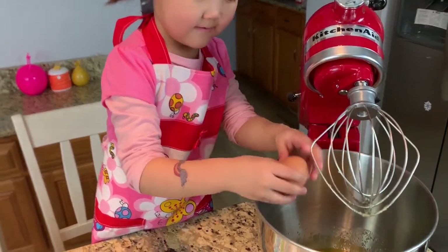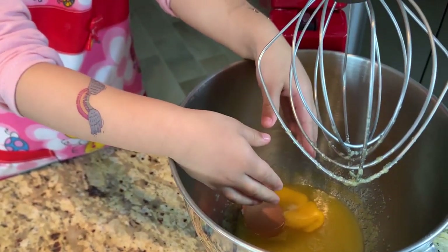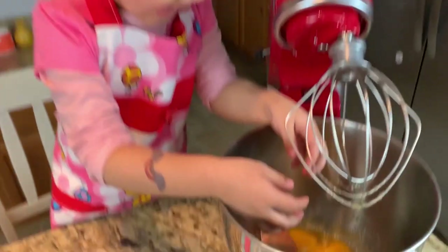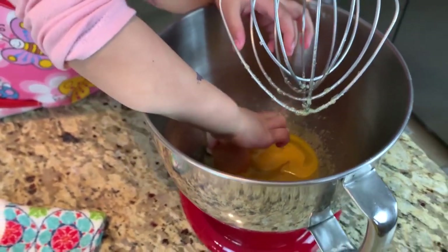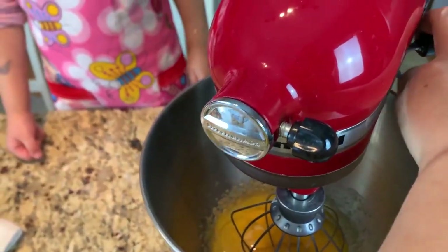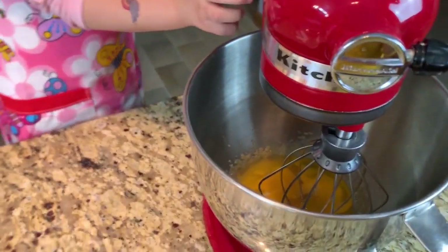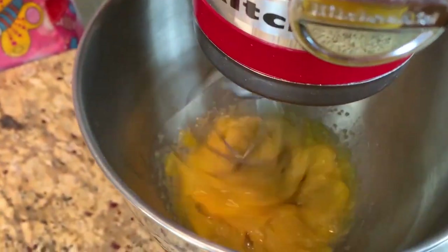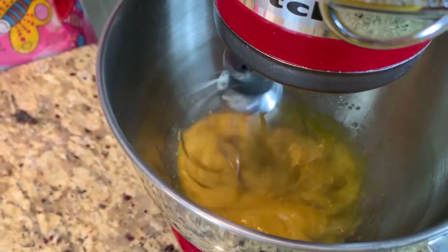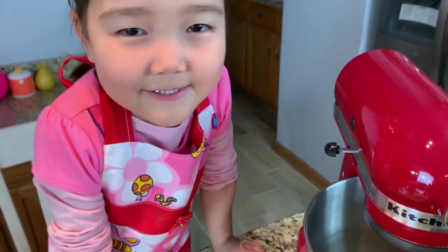Good job! Oh my, Sambra! I'm going to help you, okay? You need to mix it! I'm going to press the butter. It's really gooey!